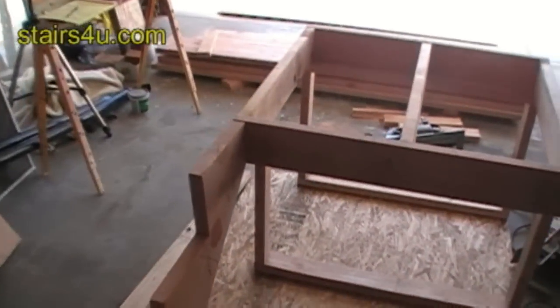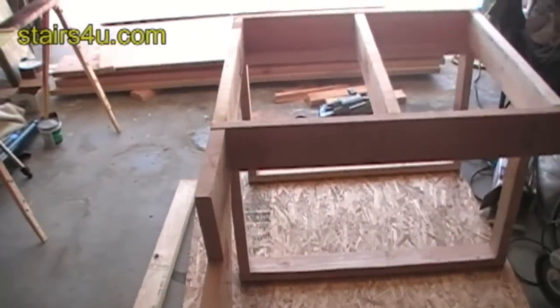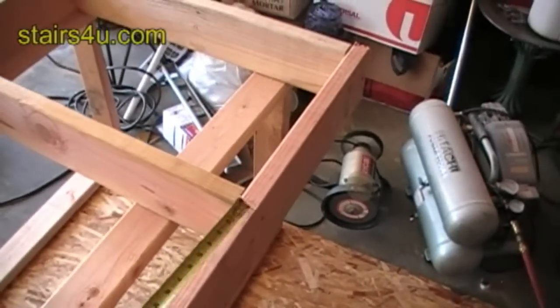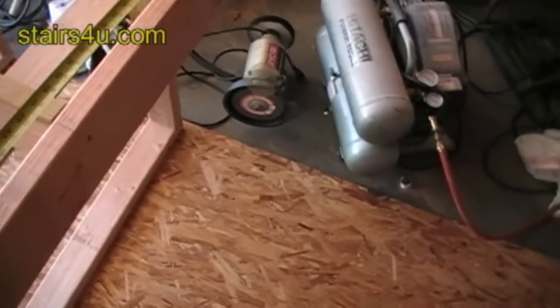If you're going to be using plywood, a stairway like this is probably going to require three stair stringers. So you'd put a stair stringer in the middle and a stair stringer over here.